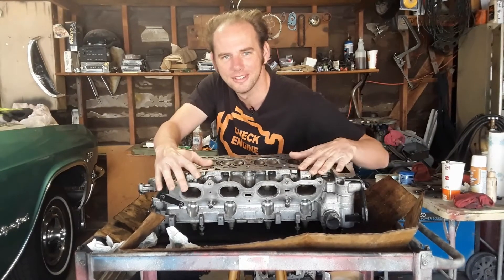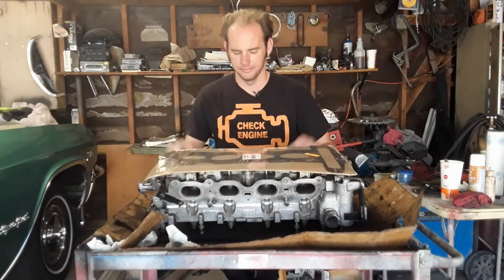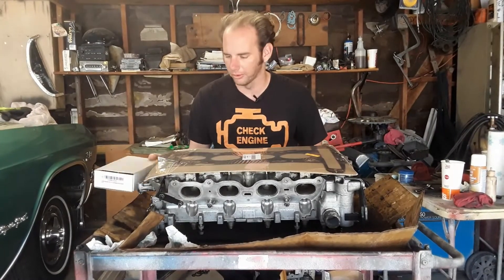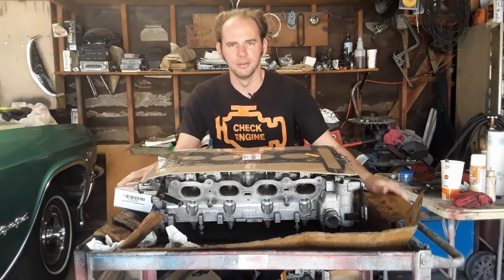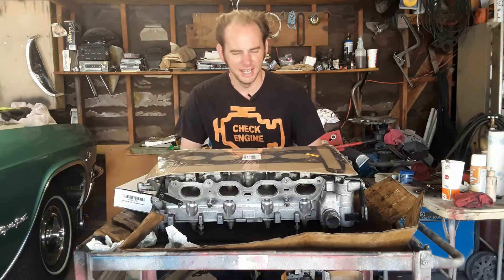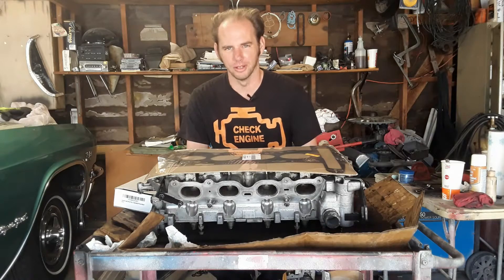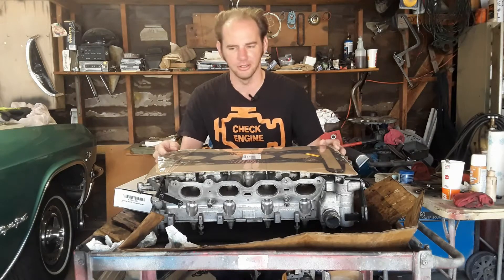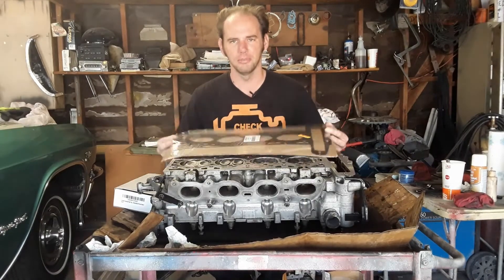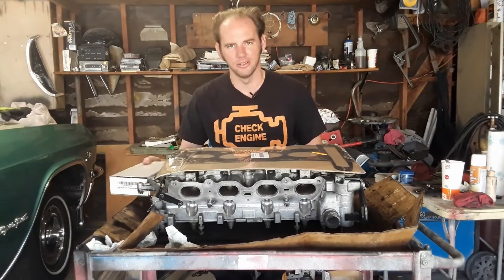Hello everyone, we got parts, time to finish the job. I have a brand new head gasket and a brand new set of head bolts. Now, remember the thing I said a few videos ago about paying extra for brand names I can trust? Yeah, that's kind of gone out the window. This, like all great works of art, is over budget and behind schedule and I'm losing my patience, so I wanted to get the job done immediately. I got one of the cheapest head gaskets off Amazon and one of the cheapest sets of bolts.